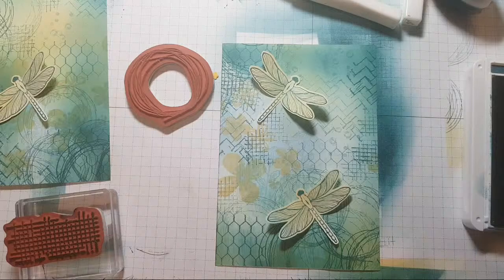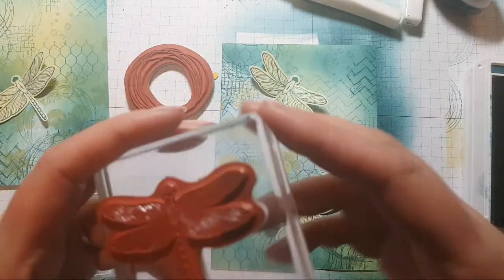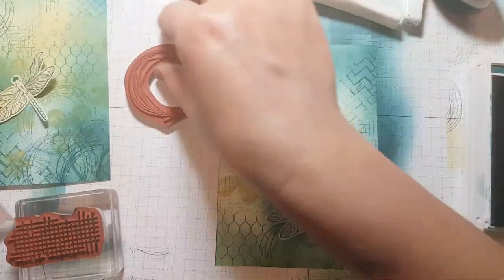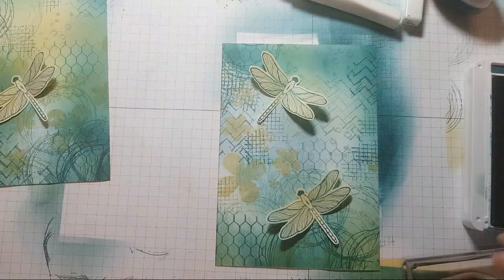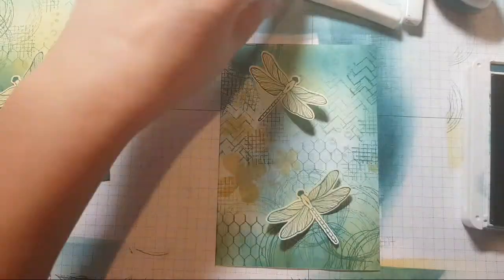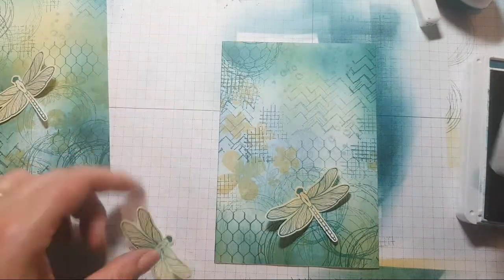Did you see Navarana come in? Hey Navarana! These colours are next to each other on the colour wheel — that's why they're very harmonious with each other.